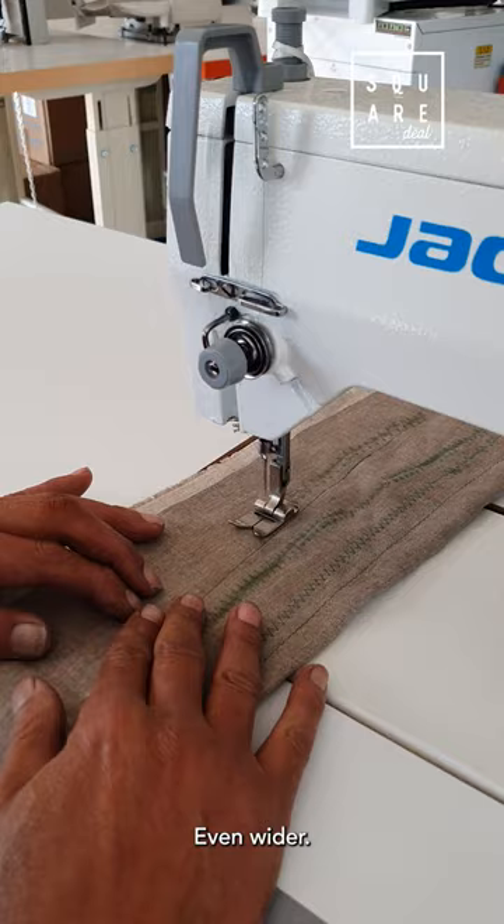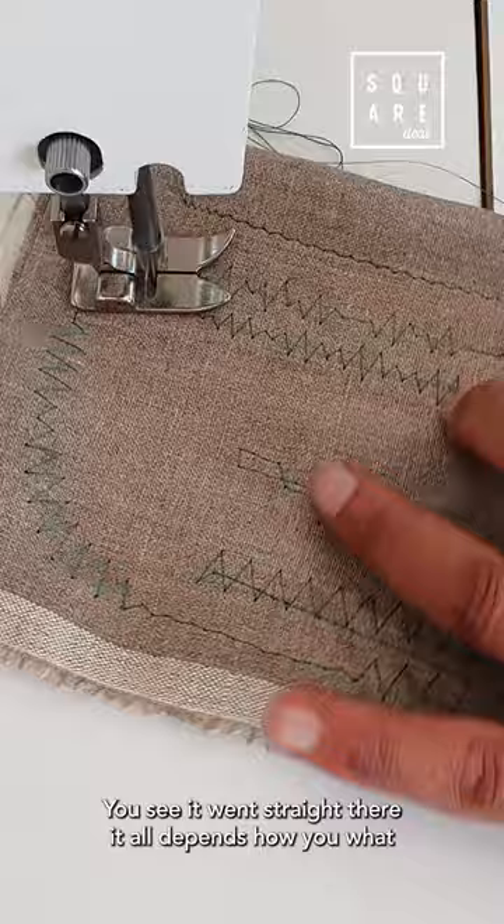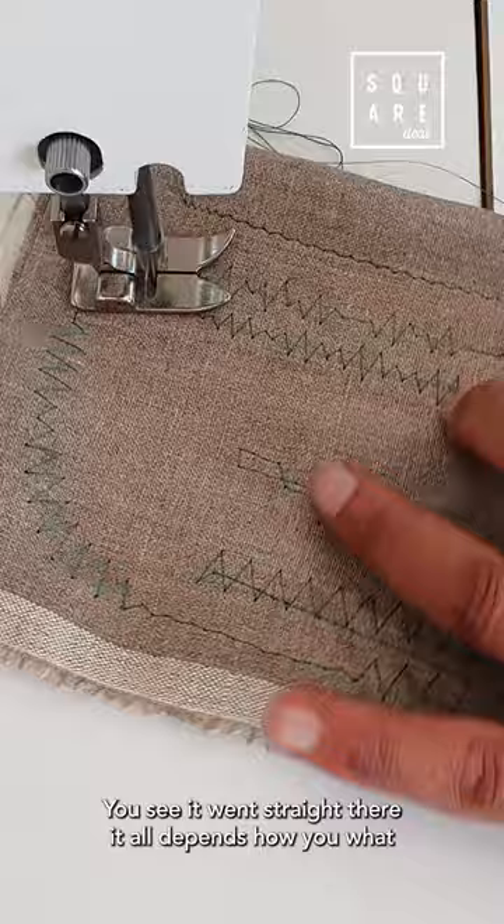You can go even wider. It all depends on what you want to do with it — you can go straight or adjust as needed.